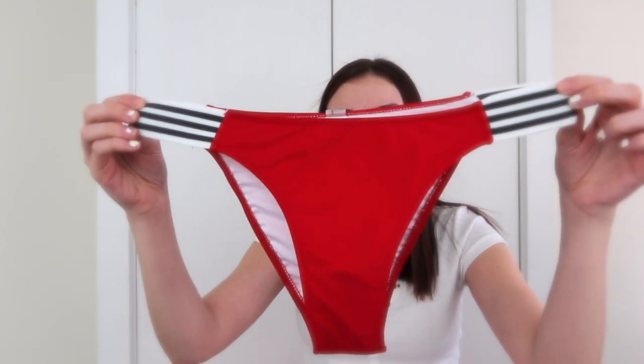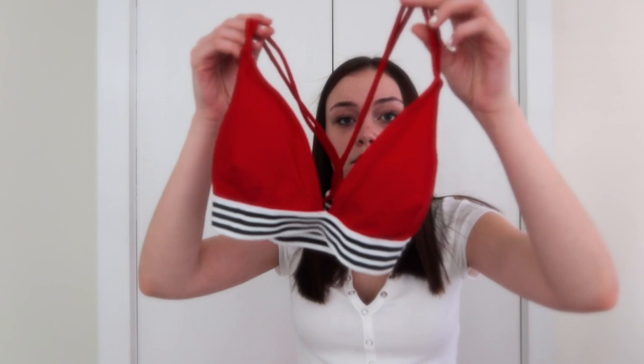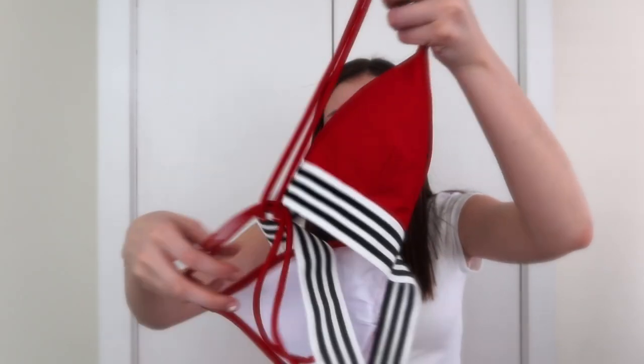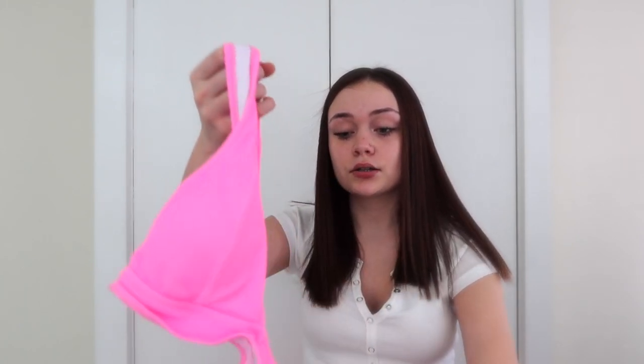The next bathing suit is like red and it has these two little straps on the side that are black and white. I got everything in size medium. This is the top — it's red and has the same design on the bottom, like a strap on the bottom, and it's crisscross in the back. I rate this one a 10 out of 10 — this is probably my favorite one I've tried on so far.